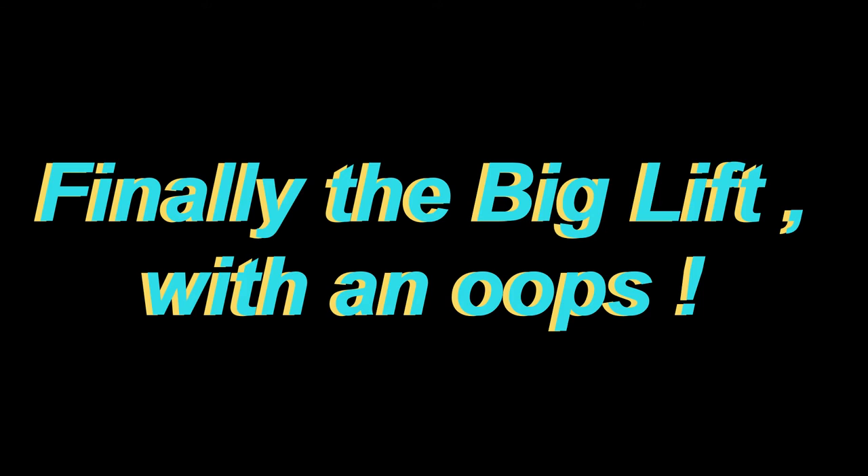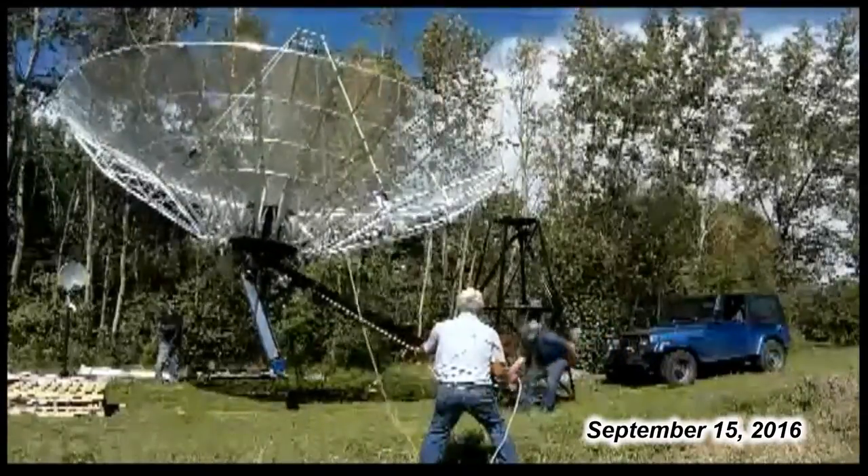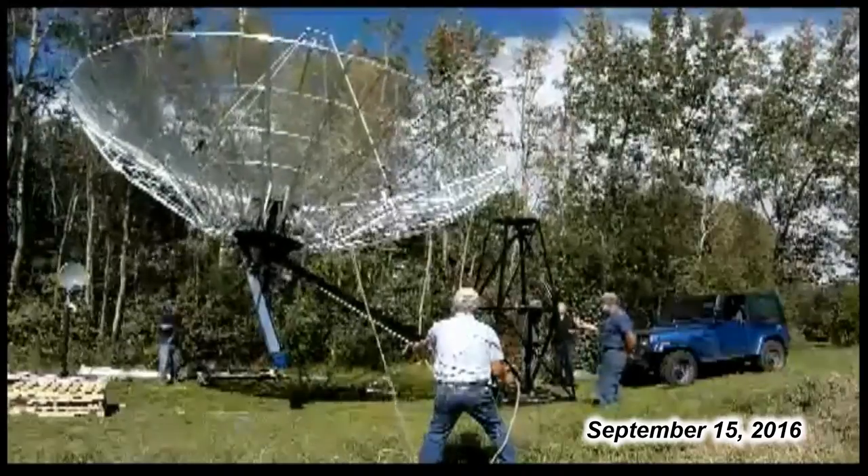Finally the dish was bolted to the new mount, the elevation actuator was connected, and the dish was tilted at a certain angle to clear the tower. The big lift began, with the dish being lifted by the winch on the front of the jeep with a four to one pulley ratio.